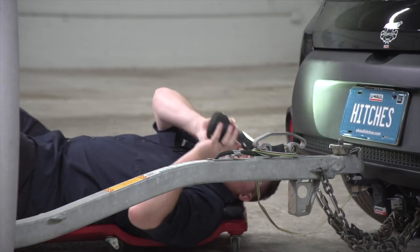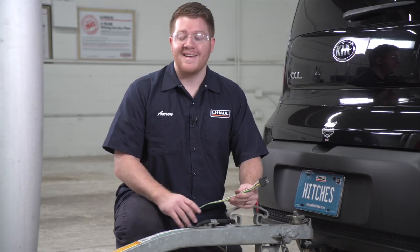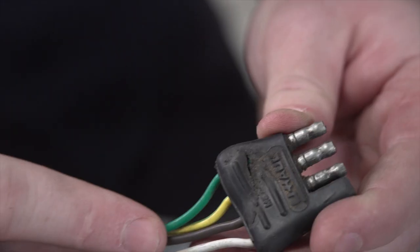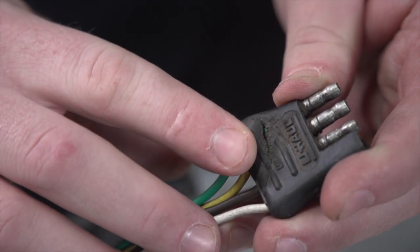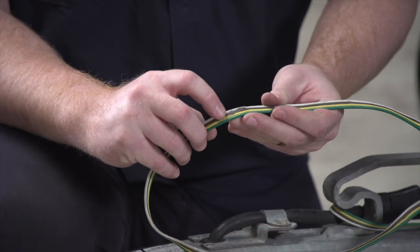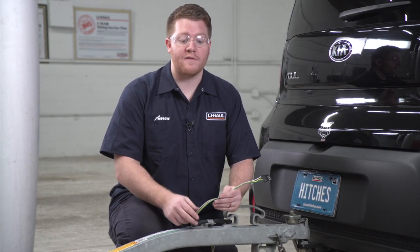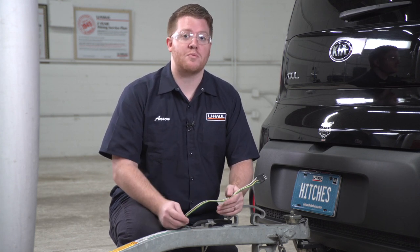After extensively checking our vehicle's trailer wiring — and everything looked good with that install — and then checking the wiring on our trailer, we noticed that on the extension on our trailer wiring, on our connector right here, it was smashed, which could definitely be shorting our wiring. And right here where the brown and white wire meet, we noticed that it has also been smashed. So this smash could be causing a short and blowing our fuse. So let's go ahead and change out this extension to see if that fixes our problem.